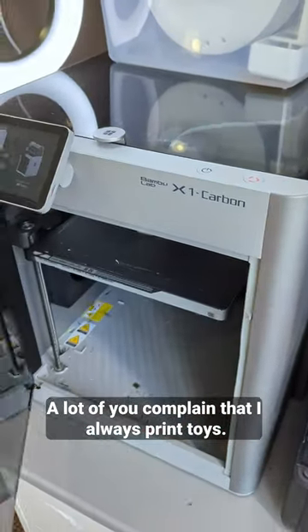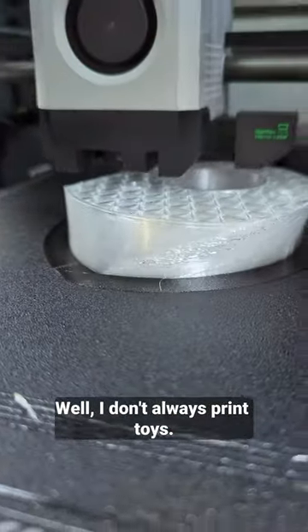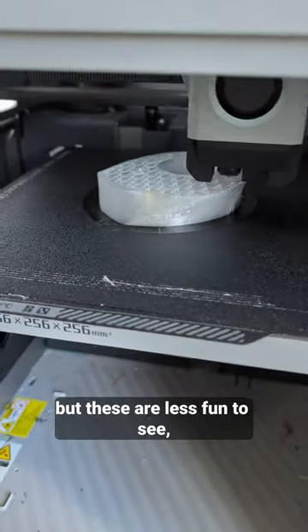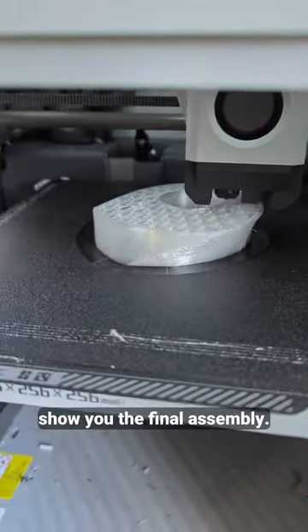A lot of you complain that I always print toys. I don't always print toys — sometimes I print industrial parts, but these are less fun to see, especially when I can't show you the final assembly.